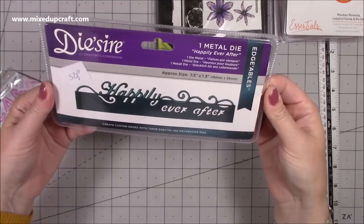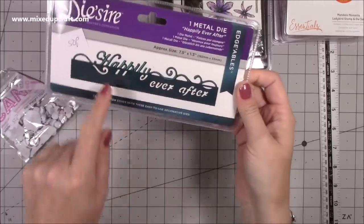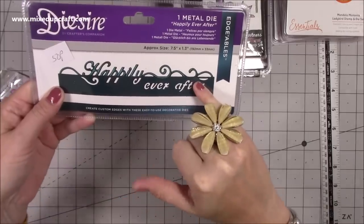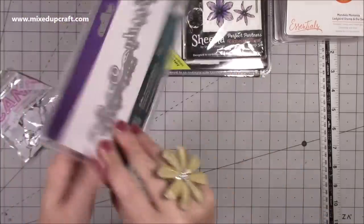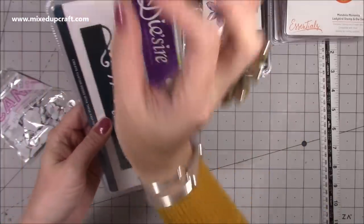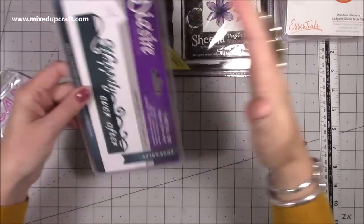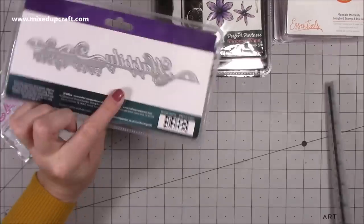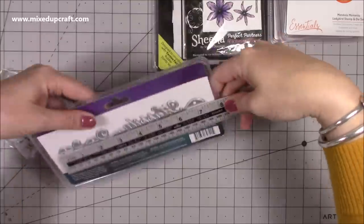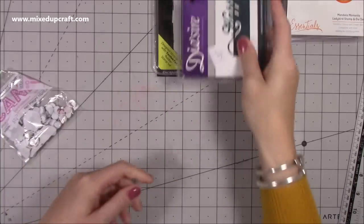She also grabbed this one which is the Dysire range by Crafter's Companion, 50p. This is the 'Happily Ever After' - half of it hangs off the top of the card, then it's cut into the card. It's one of their edger die cuts, and it hasn't even been opened. It would look nice running down the side of a card, or along the top of an eight by eight since it's seven and a half inches long.